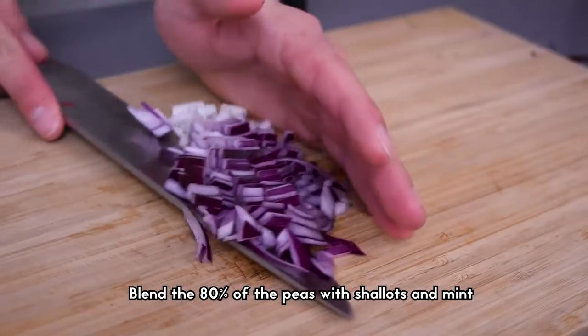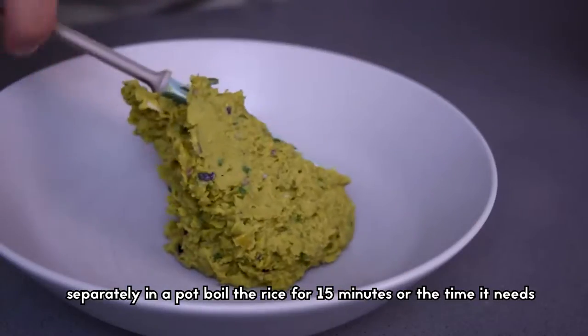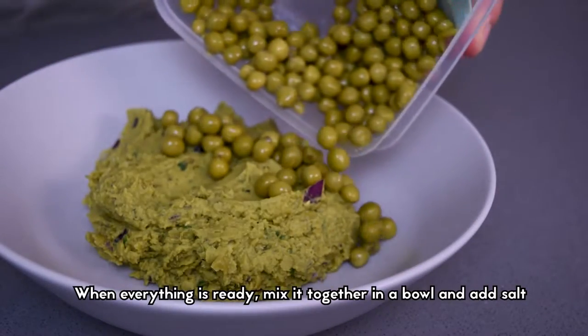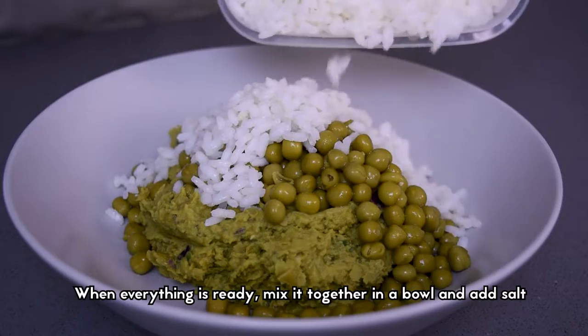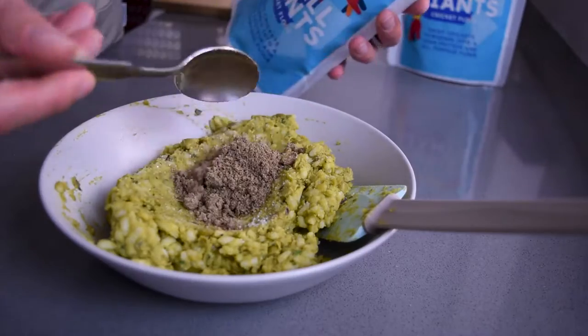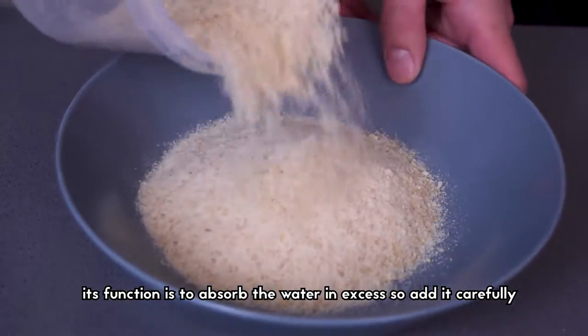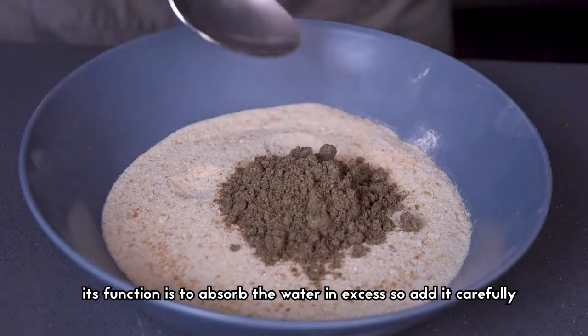Blend 80% of the peas with shallots and mint. Separately, in a pot boil the rice for 15 minutes. When everything is ready, mix it together in a bowl and add salt, peas and cricket flour. Wait till the end before adding the ground bread — its function is to absorb the excess water, so add it carefully.